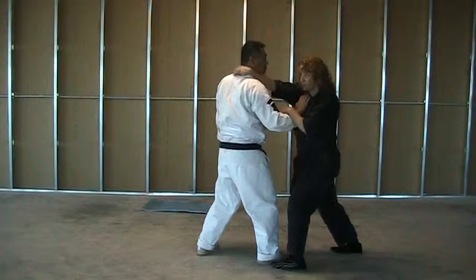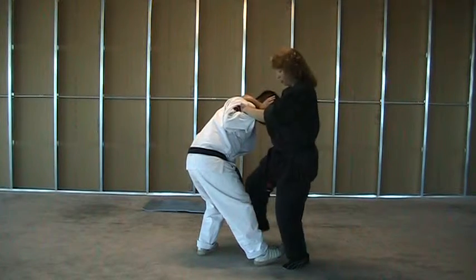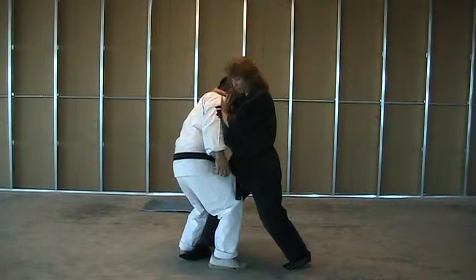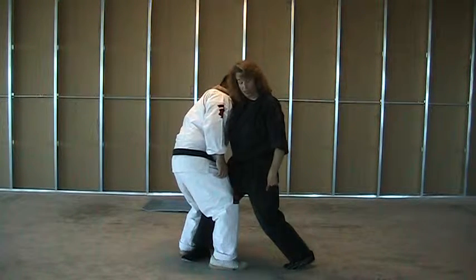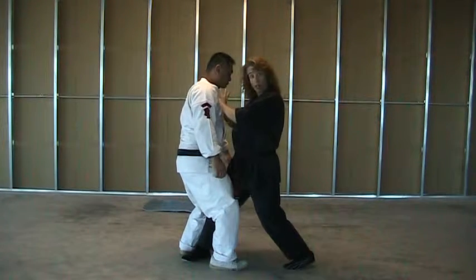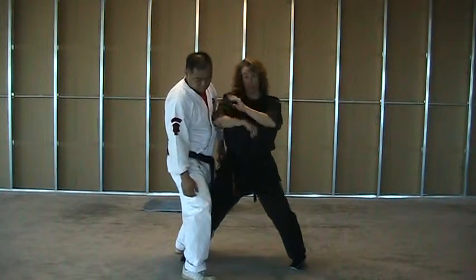So from here, at the same time that we do that, we're going to be pulling him in to the knee strike to the groin. We're going to step forward into a right close kneel stance, and as you choke and step, the right hand drops, the knee is going to turn into a neutral bow as you smash the elbow through.